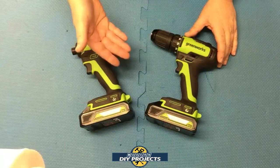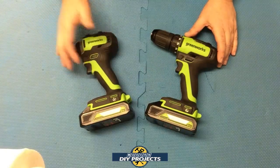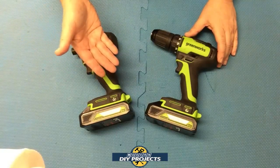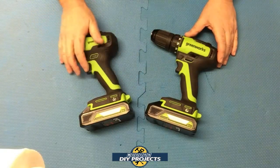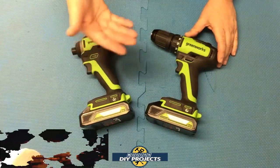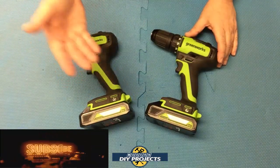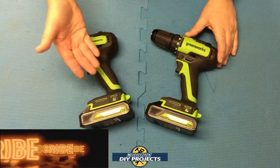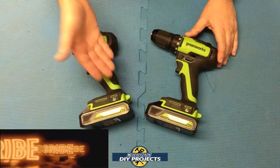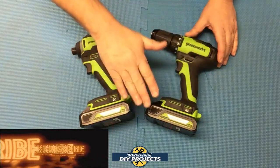There you have it — a review and demonstration of the Greenworks 24-volt drill driver and impact driver combo kit. I think this is a really good combo kit for the money. It's a 24-volt system so the tools are a bit stronger than a standard 20-volt system. It has a really long warranty, both tools are quite strong, and you get a half-inch drill driver instead of the standard three-eighths inch, giving you more flexibility. As you saw, both tools did a really good job. Check out their Amazon page for complete details. Hope you enjoyed the video — hit that thumbs up, hit that subscribe button, and I'll see you on the next one.